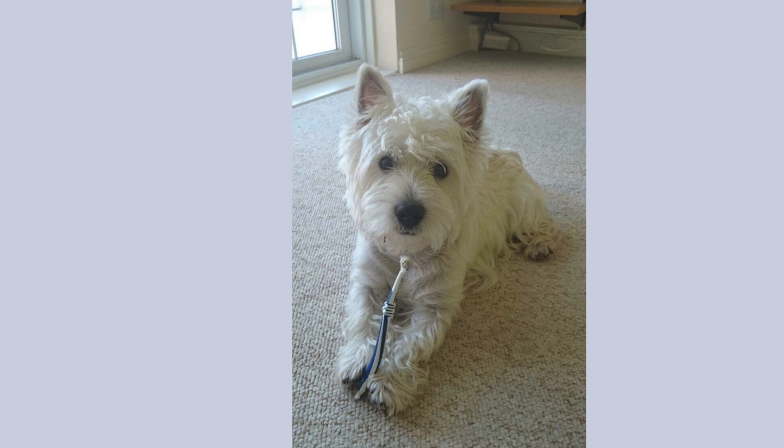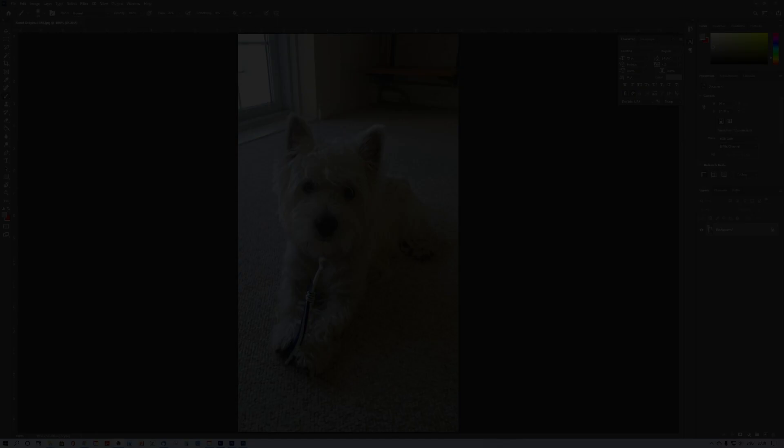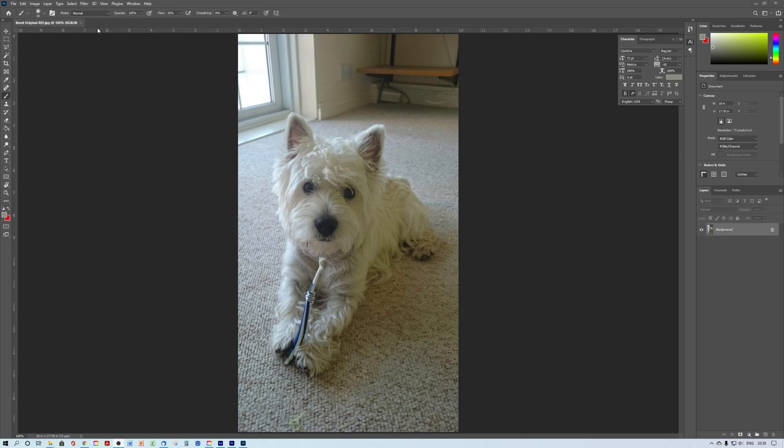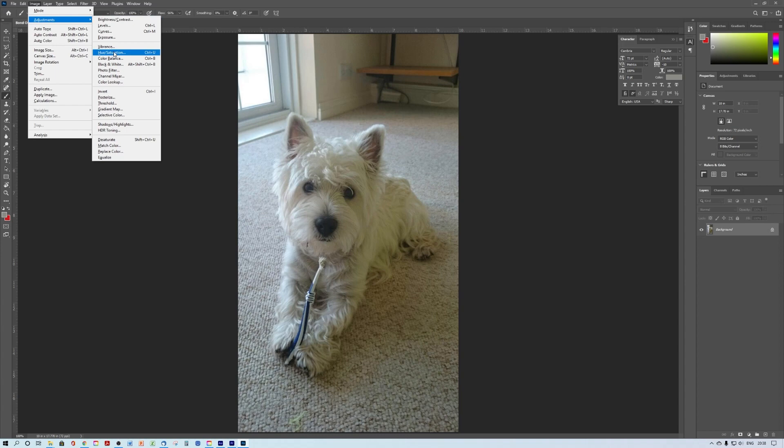The reference photo is good quality but it doesn't have a lot of color. I wanted to make this painting very cheerful, joyful, and colorful. To help me find color in this photo, the first thing I did was increase the saturation in Photoshop — it's also easy to do in any photo editing program, app, or even just using your cell phone.